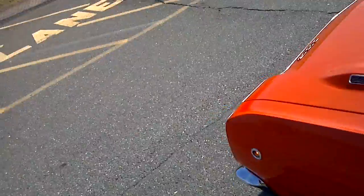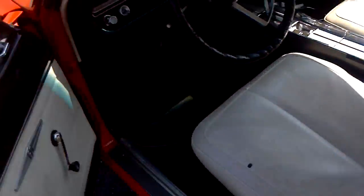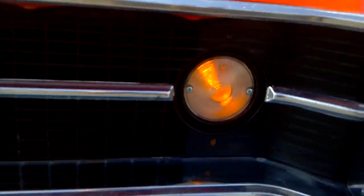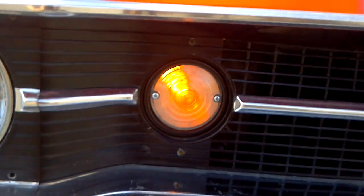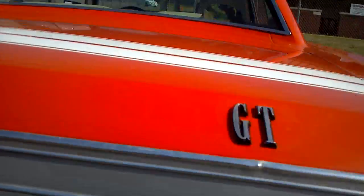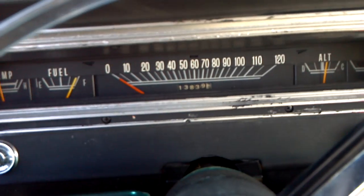We'll do headlights — they work. Probably should have done a night video, but running lights also work, all the lights work on this car. Turn signals work, just going to show if they light up right now. Brake lights work — you can see it come on the dash here, a little red light.